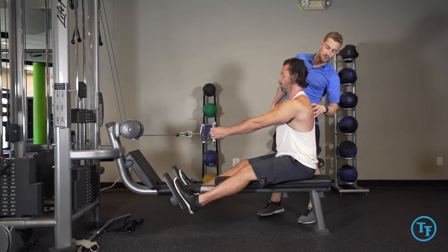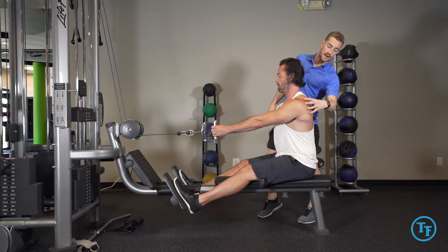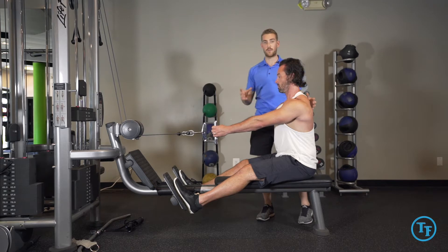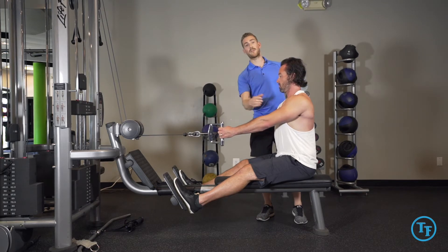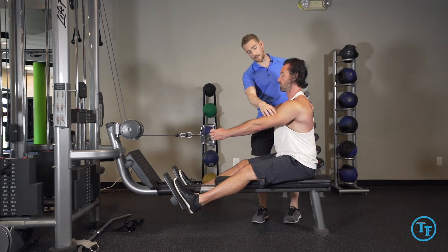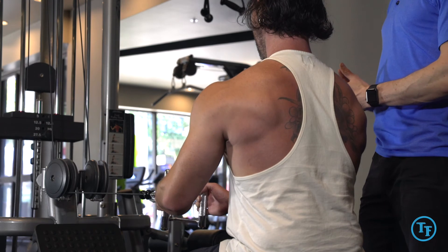Lastly, we want to make sure that we're not retracting the shoulder blades right off the bat, as this puts the shoulder blade in a position where the arm bone is now mismatched with it. That can put a lot of stress on the shoulder as we go through the movement. So we want to make sure that the arm bone and our shoulder blade are gliding together, working together as we go through the movement.